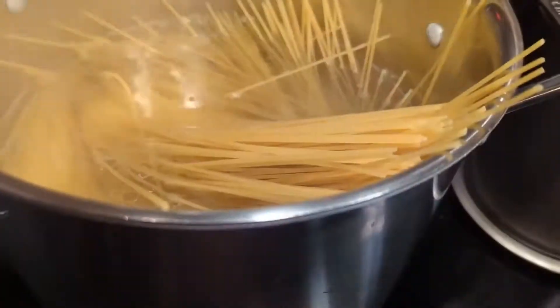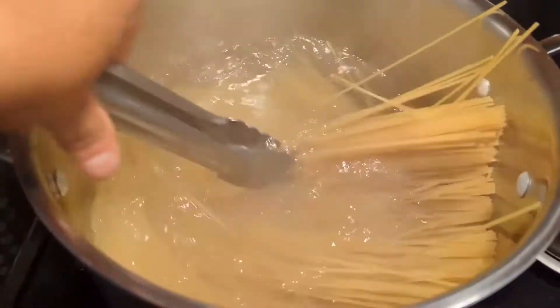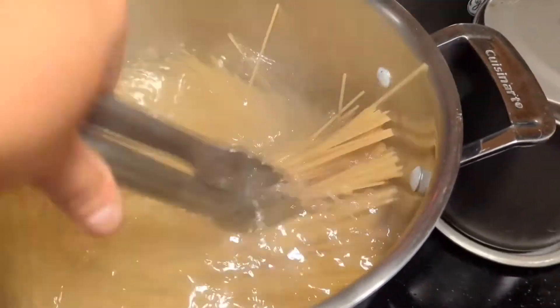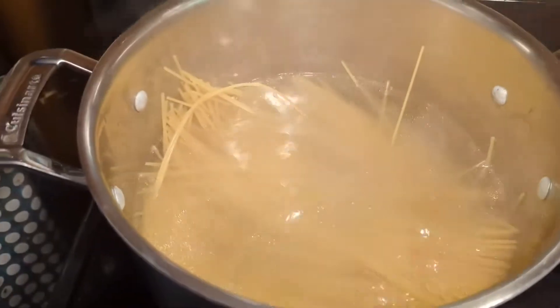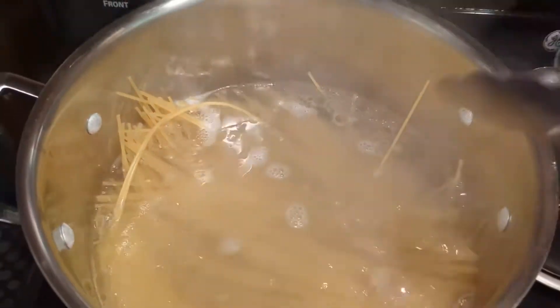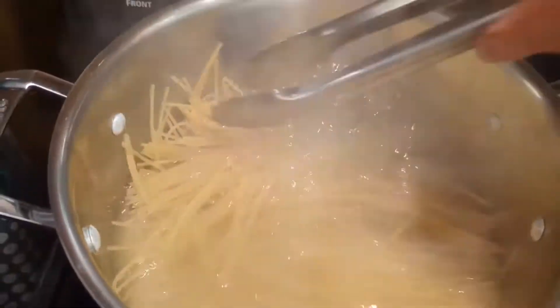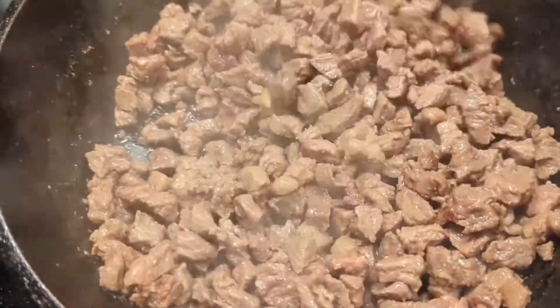Alright y'all, while that hamburger patty is finishing up cooking in the oven, let's get these noodles going. And while that's cooking also, let's get the garlic steak side started.